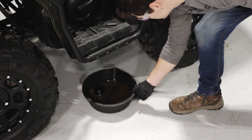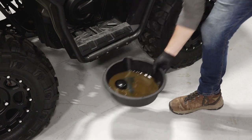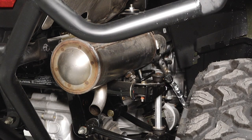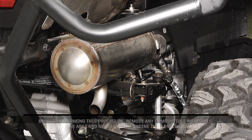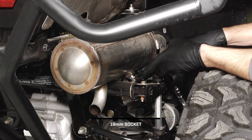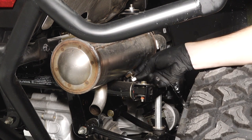Then dispose of the used oil and filter properly at your local recycling center. Next, move to the rear of the vehicle to clean the spark arrestor. Before performing this procedure, remove any combustible materials from the area and never run the engine in an enclosed area. Begin by removing the arrestor clean-out plug on the bottom of the muffler.